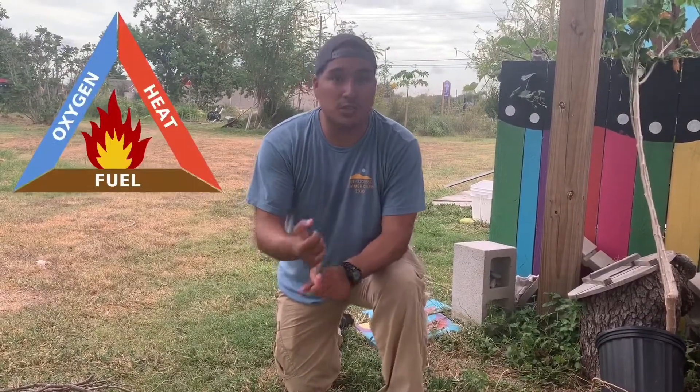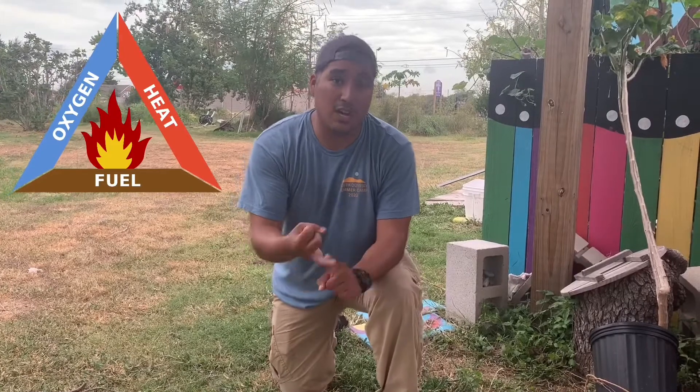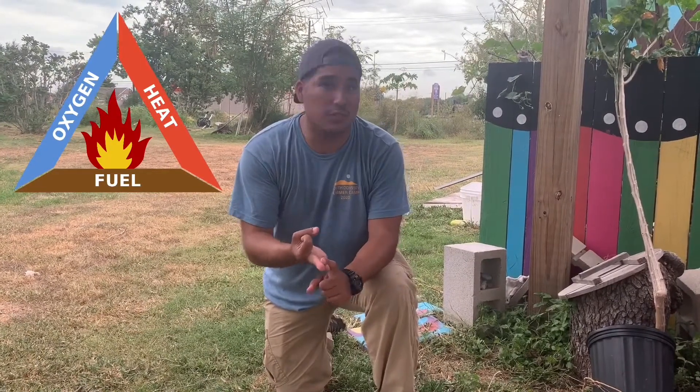Remember guys, when you're making a fire you're going to need three main things. You're going to need a heat source or an ignition source, and you're going to need your oxygen and your fuel to make sure that fire stays on for as long as you want it to go.